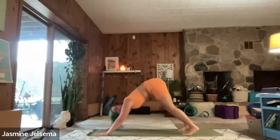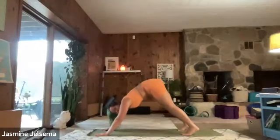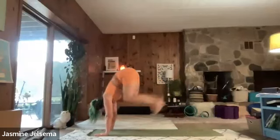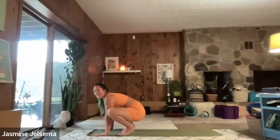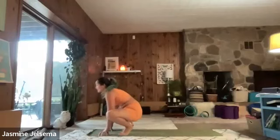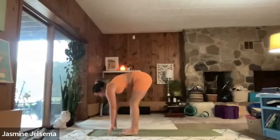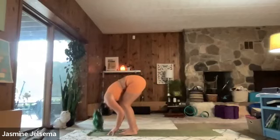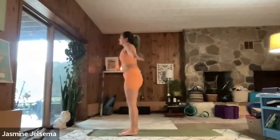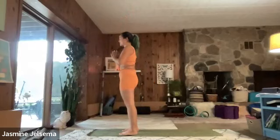And then we're going to walk, step, jump, or flow if you can, to the top of your mat. I'm still working on flow steps — you got to practice. Halfway lift. Exhale, fold. Inhale, all the way up to standing. Exhale, hands to heart center. Let's do the other side. Inhale. Exhale, drop your hands. Inhale, reach them up. Exhale, feel as though you're being pulled forward. Inhale, halfway lift. Exhale, forward fold.